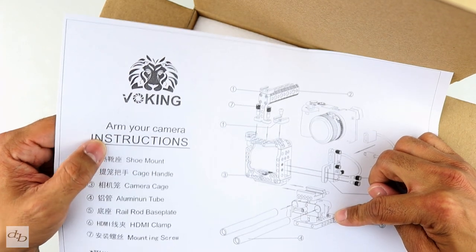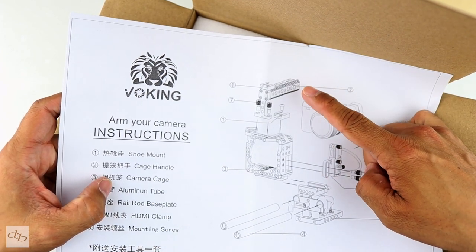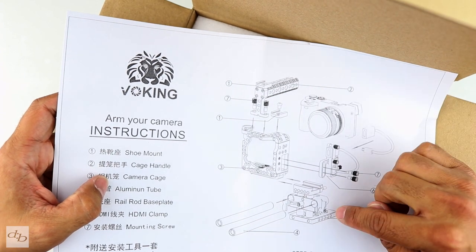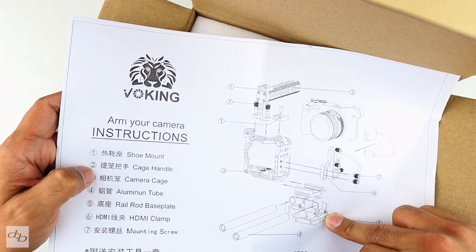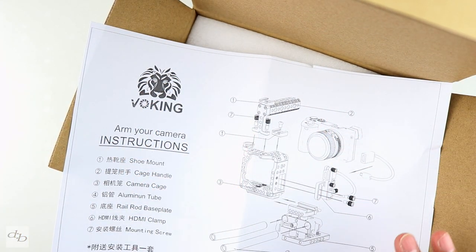You don't get the rail rod base plate as they put it, you don't get the cage handle — that's a separate item. You can buy this with that, and you can just use any handle, any rail rod base plate that you want. So this is just to get us started.